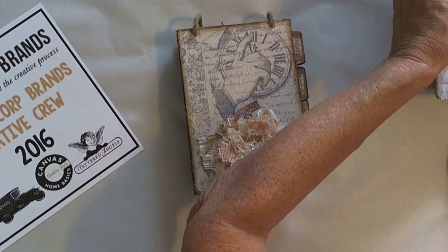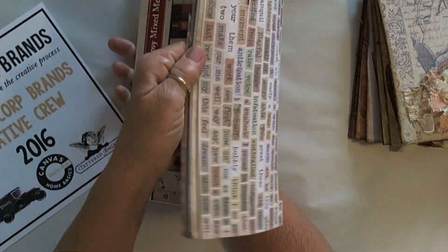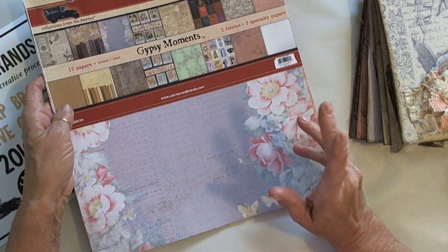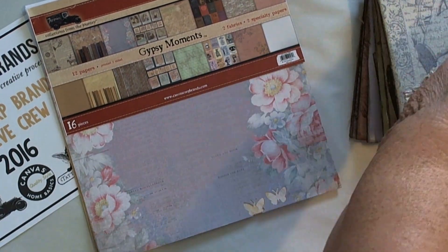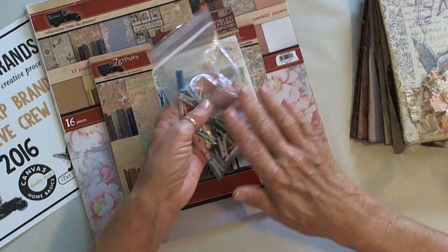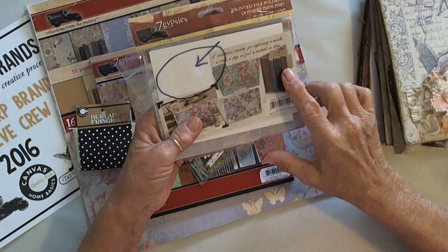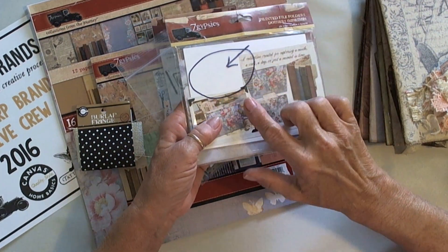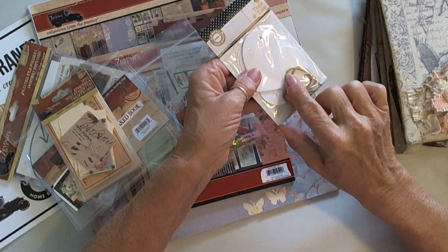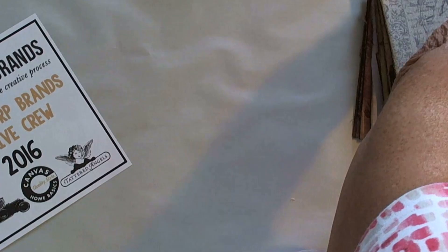I'm also going to be using the Gypsy Moments collection. I used the mixed media pad, which is this big pad that comes assorted with corrugated paper, burlap canvas, cardstock — the whole smear. I used extra cardstock pieces, the 8x8 pad, the printed ATC file folders, some mini clothespins, burlap fringe in the natural color, the 7 Gypsies printed file folders, the naked book, mini ephemera, and the tags and ties in the white heart.